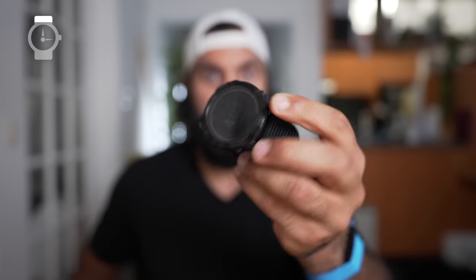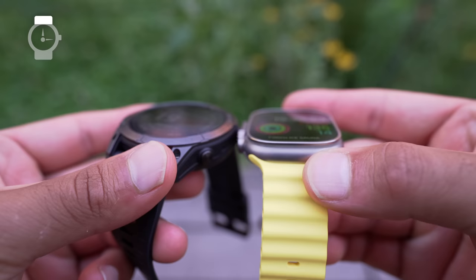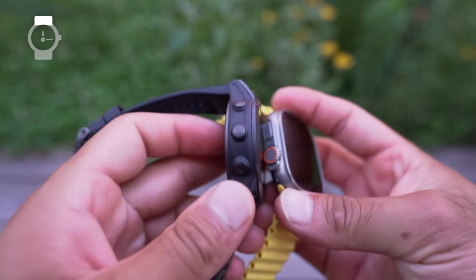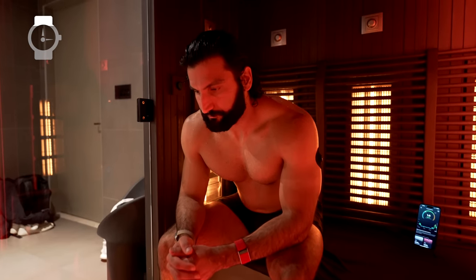I also have the Fenix 7X Pro, and surprisingly, none of my watches have ever broken until this one — one of the buttons just doesn't work. My Ultra and the Epix Pro were totally fine. I'll take them into areas I'm not supposed to, and so far they've seemed to survive.